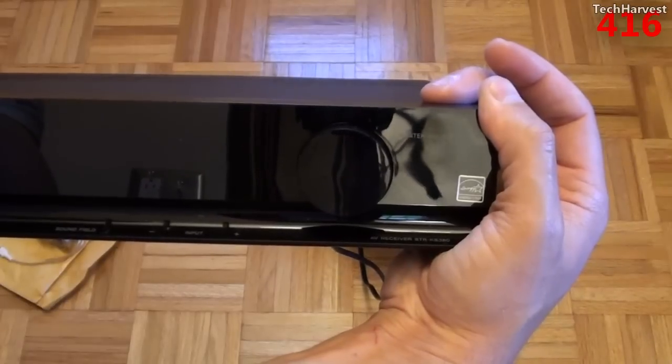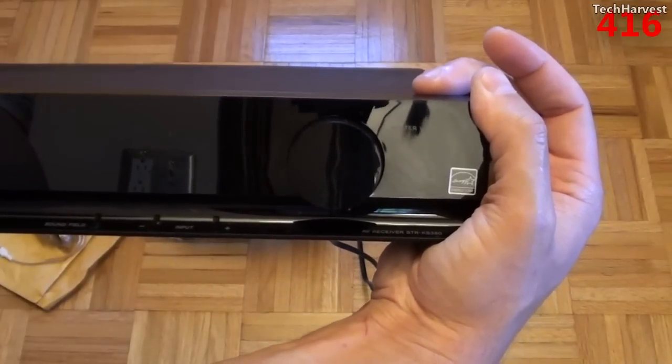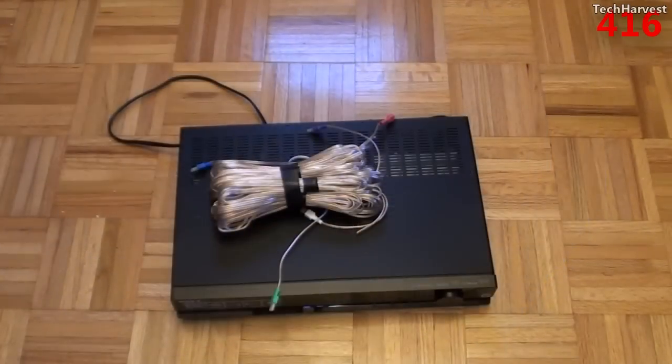Just in case any of you were wondering, the model number on this AV receiver is STR-KS380. That pretty much does it for this video. Now I can hook this thing up and have 5.1 sound coming out of my brand new home theater PC and home theater setup. As always, if you have any questions or comments please post them below, and if you like what you see please subscribe. Give me a thumbs up or favorite this video — thanks so much for watching and I'll see you guys next time.